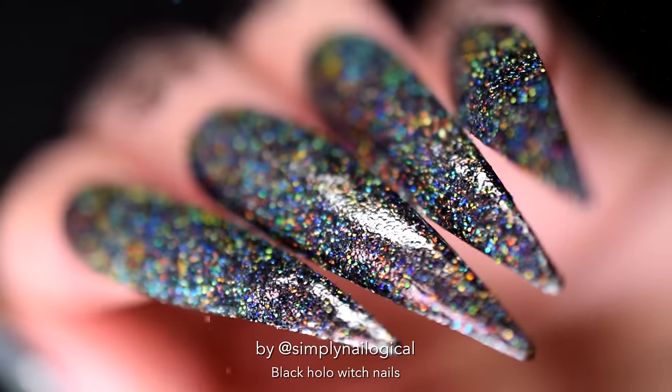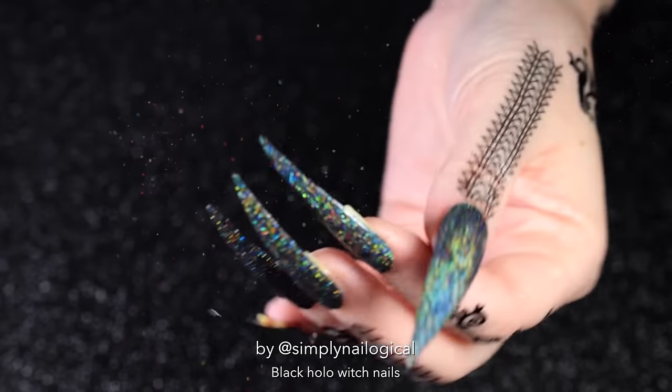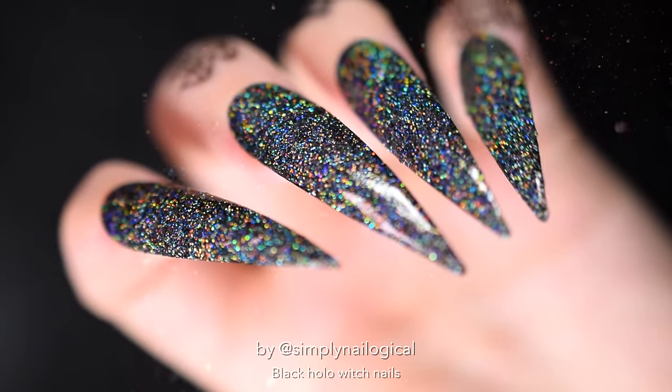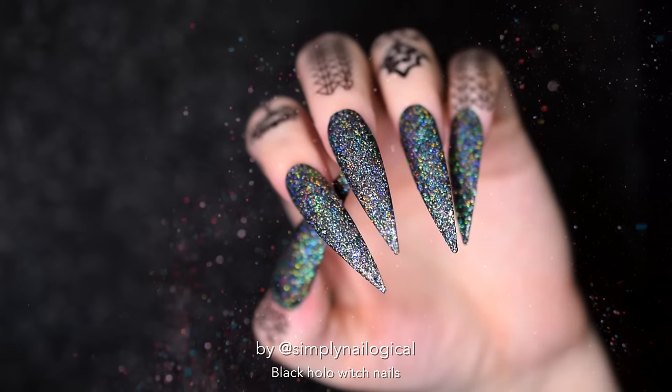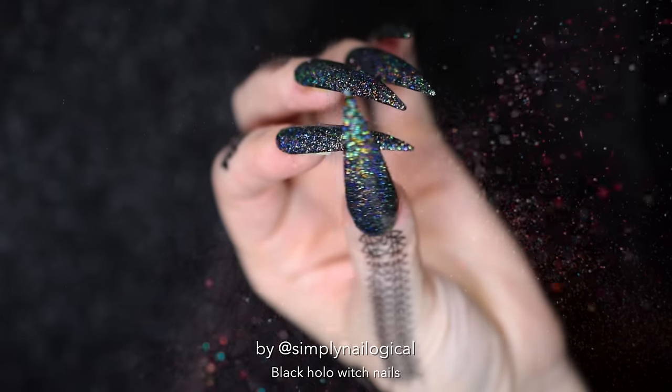And so I thought I'd show you these witchy witch nails in case you want to do them yourself for Halloween or any other time of the year. It's up to you. Now, the first step to being a witch with these claws is to get some fake nails that are very pointy and very long that will send people running far away from you when you say you want to be their friend.